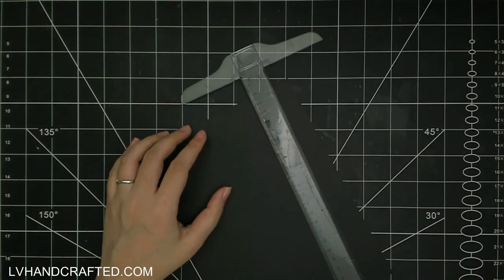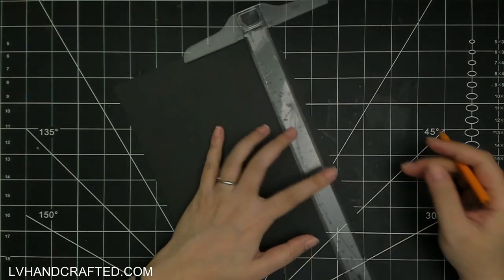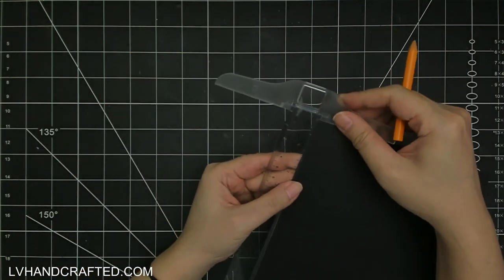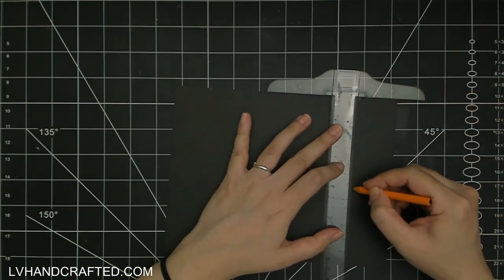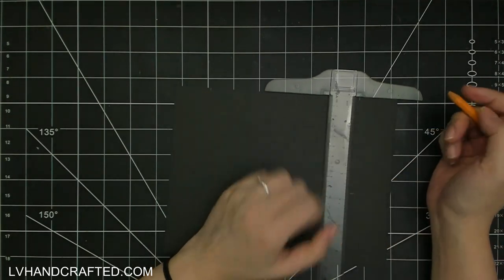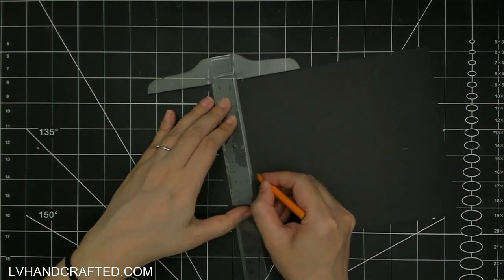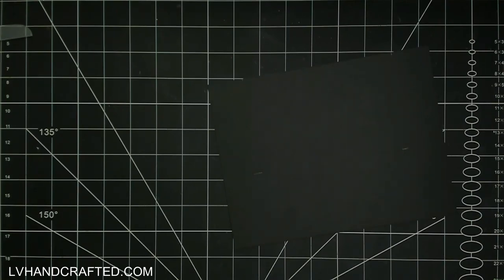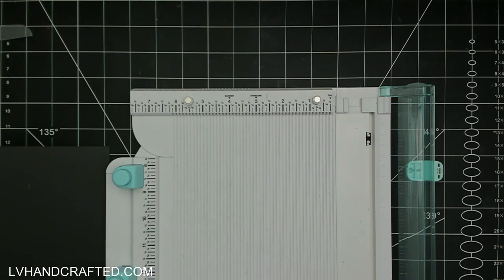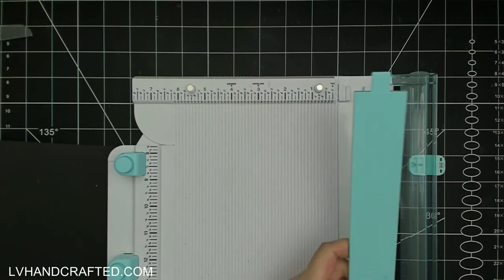I'm going to start off with the month. This piece of heavyweight cardstock is 110 pound. I've cut it to six and a half inches high by eight and a half inches wide. Along the eight and a half inch edge I gave myself a little tick mark one and three-eighths of an inch inward from the left and from the right edge, and then I gave myself another little pencil mark three and three-quarters of an inch down from the top.